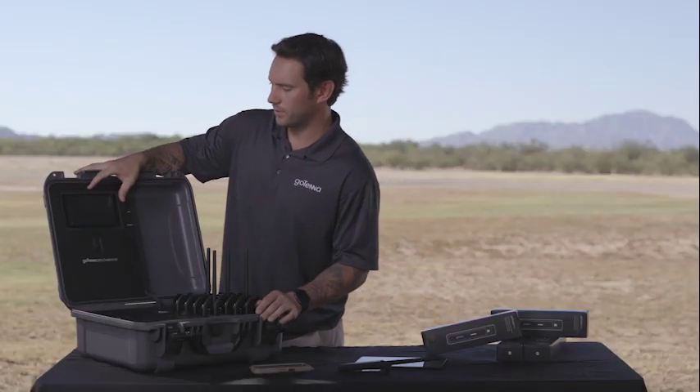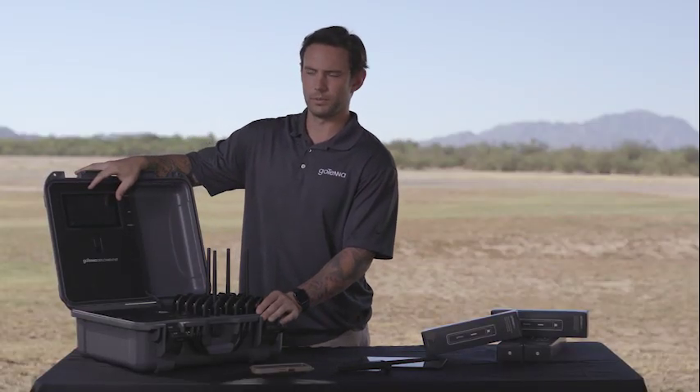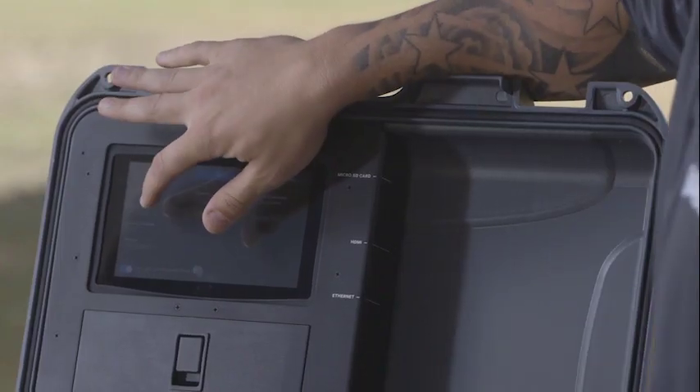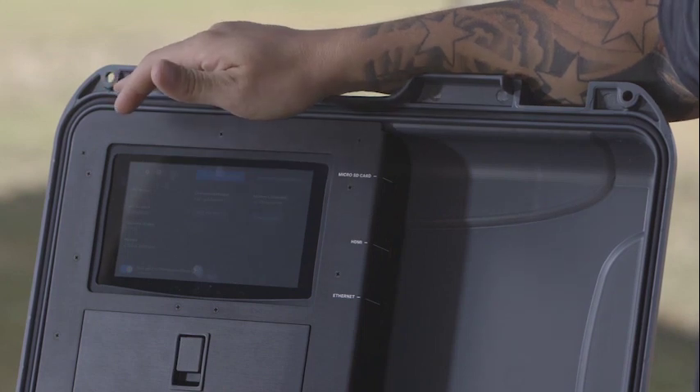Up here we have the computer. This is where you're going to control most of the features and functions of your GoTenna Deployment Kit. It'll show you the Go-Kit version, serial number, and firmware version that your Go-Kit currently has stored in it.